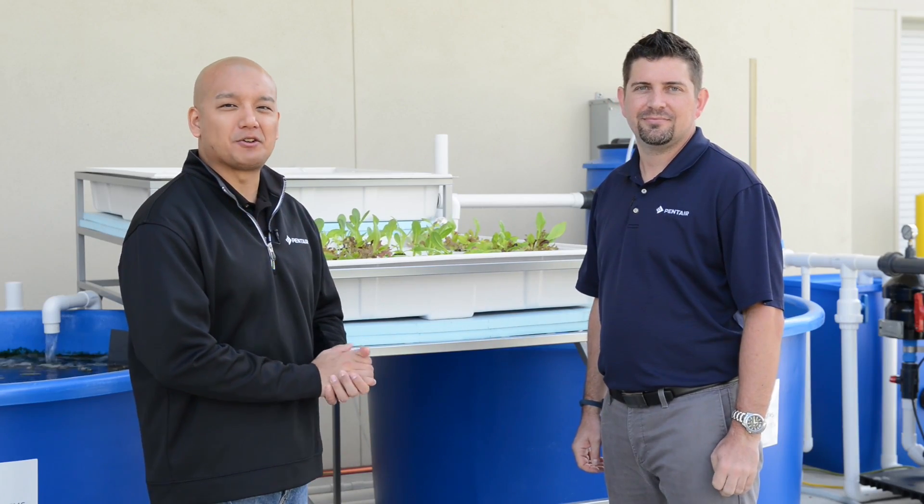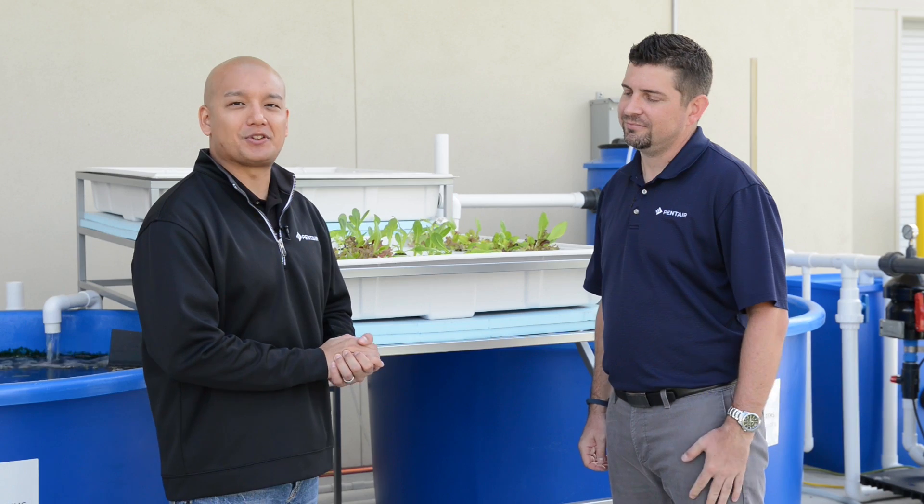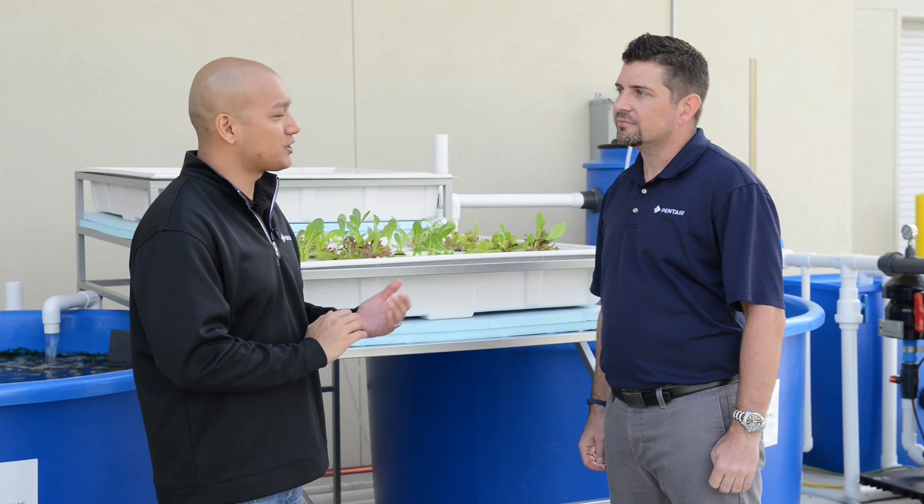This is Bruce Swetza from Pentair Aquatic Ecosystems, here today at the Pace Water Facility to talk about Aquaponics System 800 with Dr. Jason Danaher. For those that don't know what aquaponics is, can you give us a brief overview?